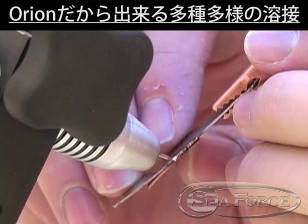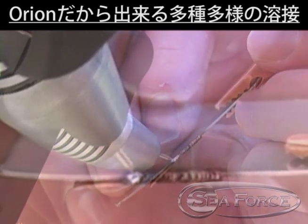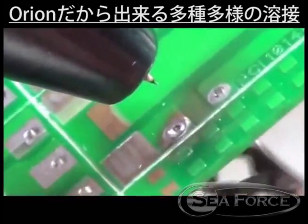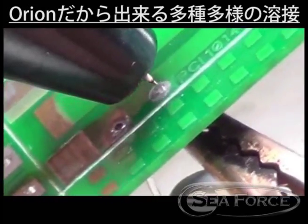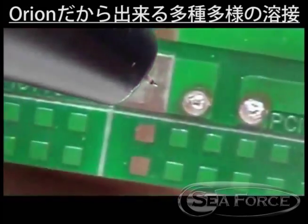Here, the Orion is being used to weld nickel sheet to copper sheet.